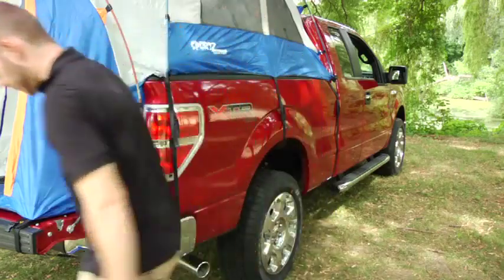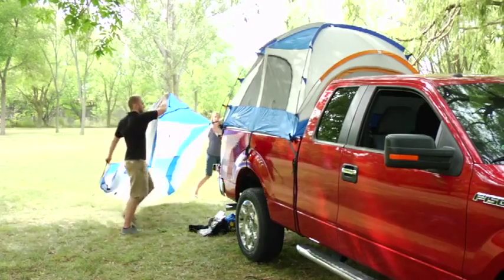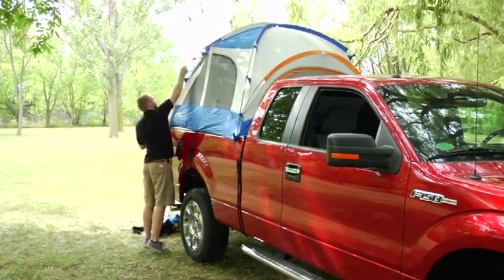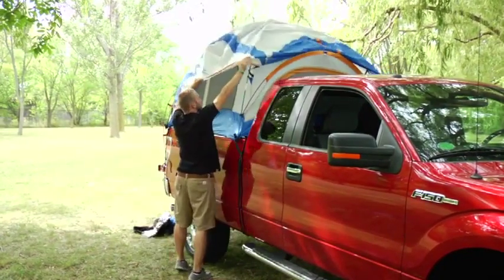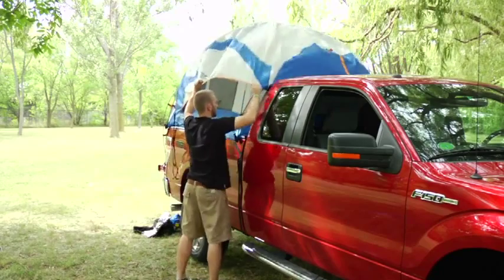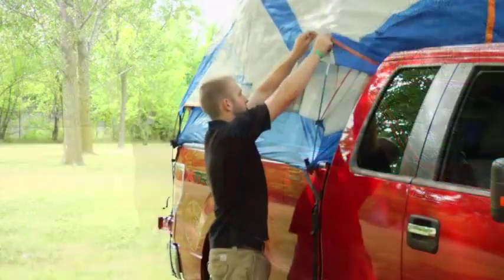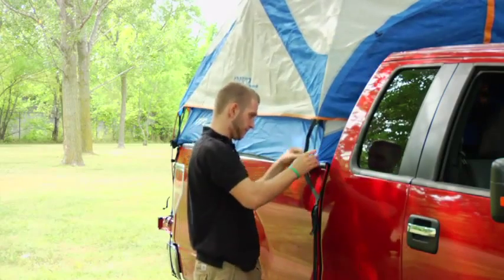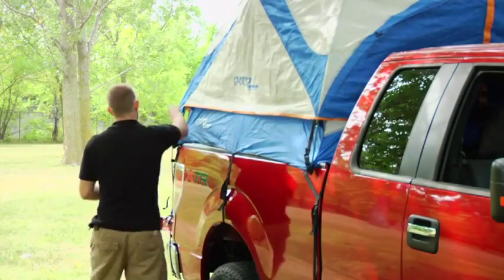Setting up the rainfly. Step 10: Locate the back of the rainfly — it will have a zipper for the rear access panel. Place the rainfly over the tent. Step 11: Secure the rainfly to the tent by attaching the clip on the rainfly to the corresponding clip on the tent.